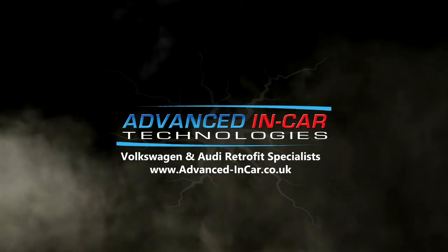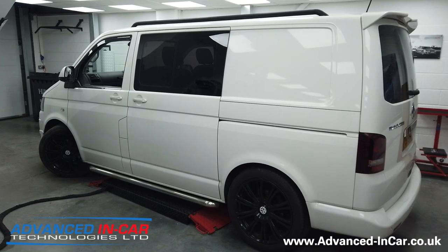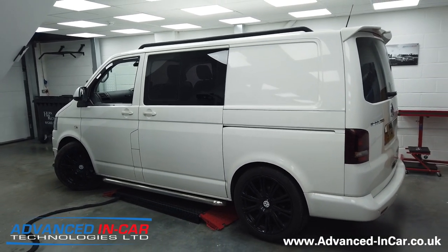In today's video, we're working on a 2012 VW T5.1 and we're doing something a little bit special with this little bad boy — the horn. Good morning guys, it's Tim from Advancing Car Technology. Hopefully you know the sound of my voice by now.